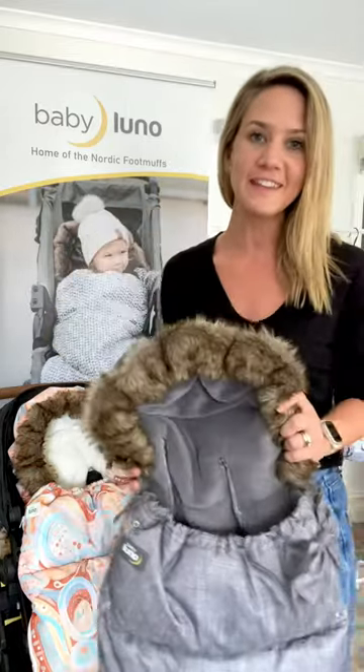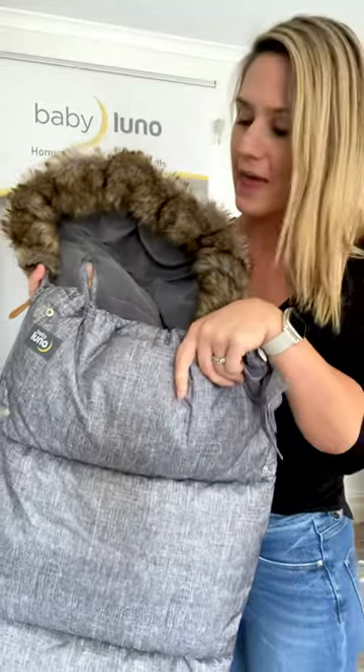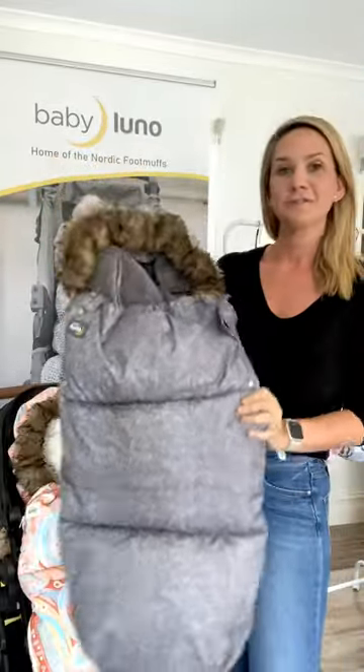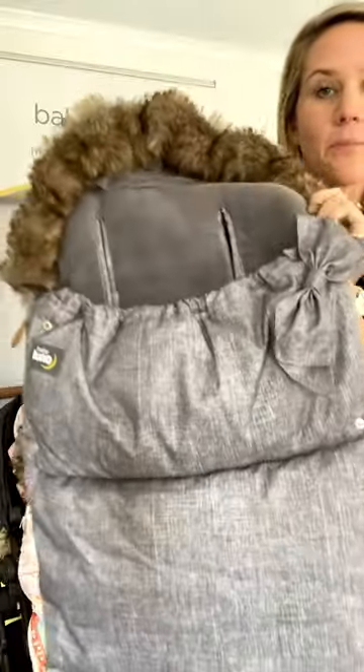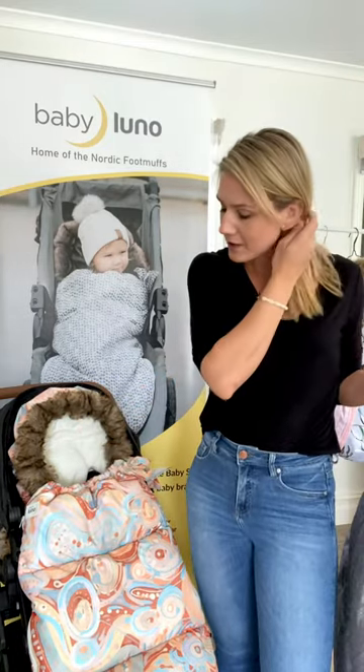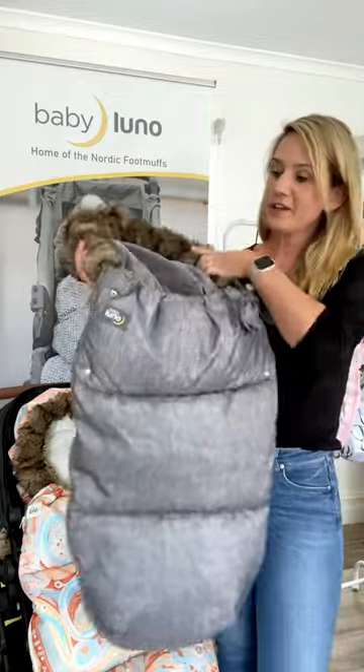I'm so excited to take you through our new foot muffs for this year. This is a Nordic style foot muff, which means they are thicker than normal and you can use them in so many ways. For this year we have two new designs - this beautiful chic gray which matches most prams, and the aurora which is a collab with Aurora Art. Hop online to read more about that background.